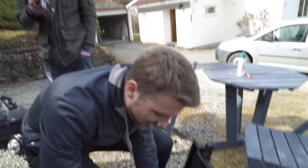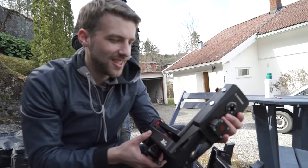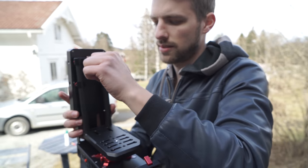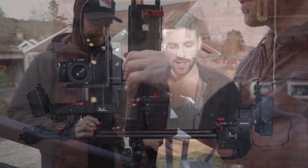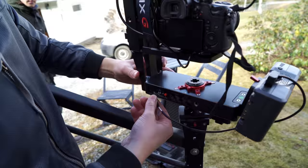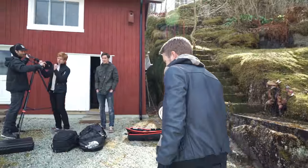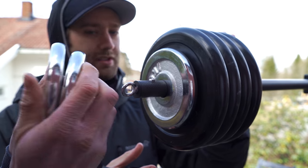We're going to test out the Motion X2 iFootage on the jib, and then we can get some more advanced shots. The Motion X2 is a motorized pan and tilt head. In my earlier video, I used it with the slider, but this time we want to test it out on the jib. The whole system is wireless and runs on a V-mount battery. Since this makes the mount heavier, we need to add more counterweights. The jib can carry up to 15 kilos, so we are probably just at the limit of what it can handle.